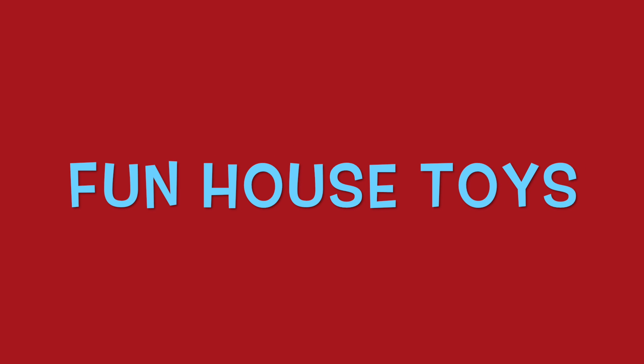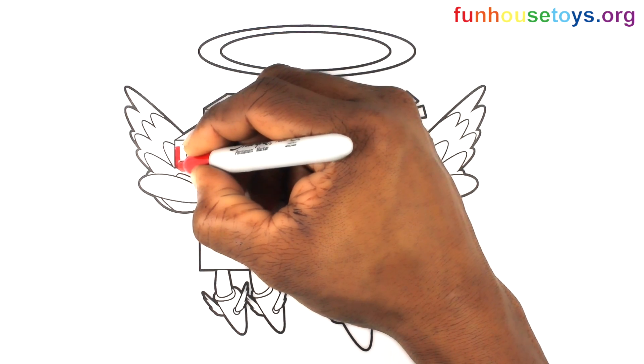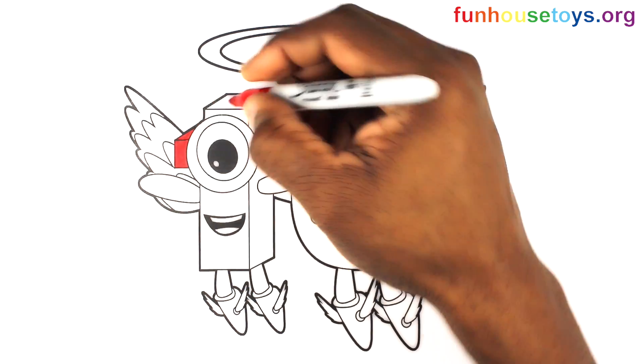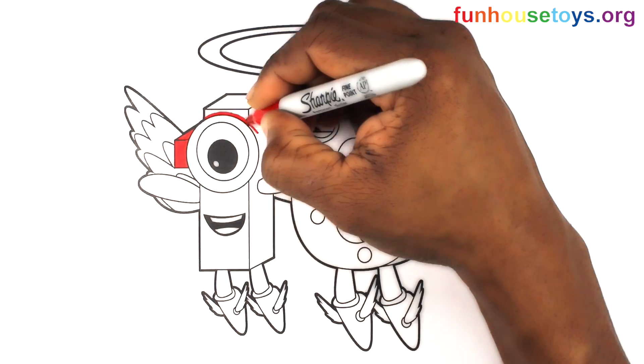Fun House Toys. Hello boys and girls. Hope you had a great day. Let's use the color red. If you liked the video, don't forget to click the like button.